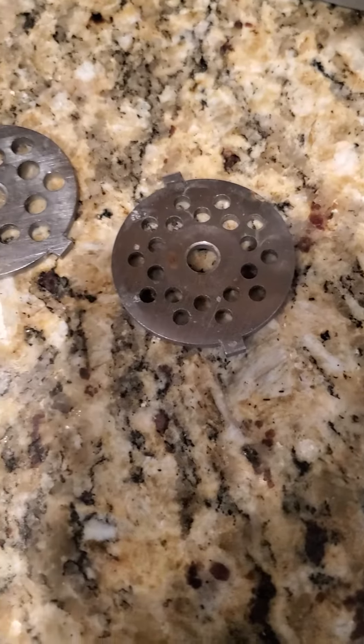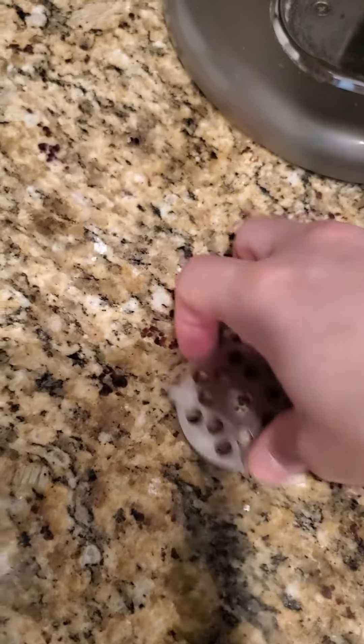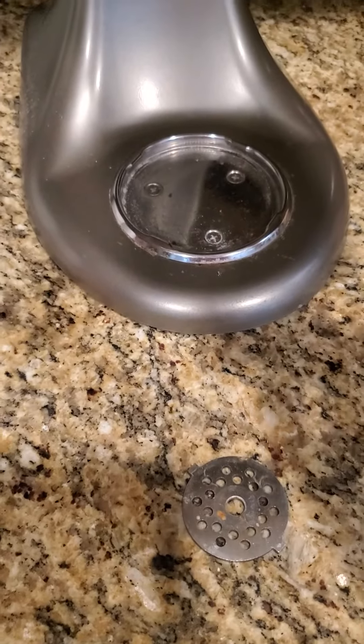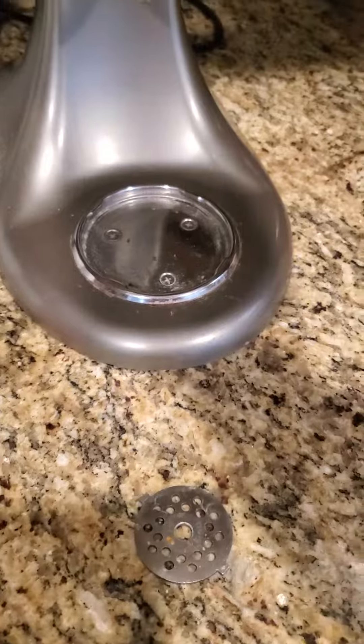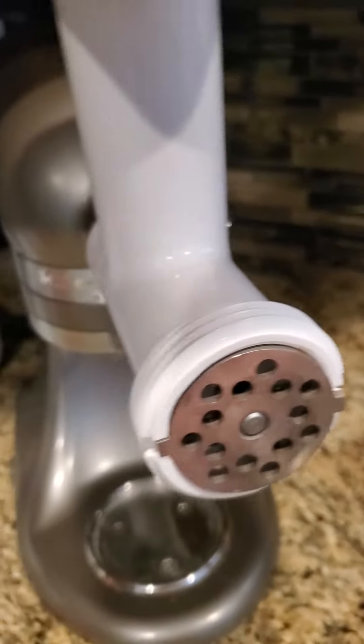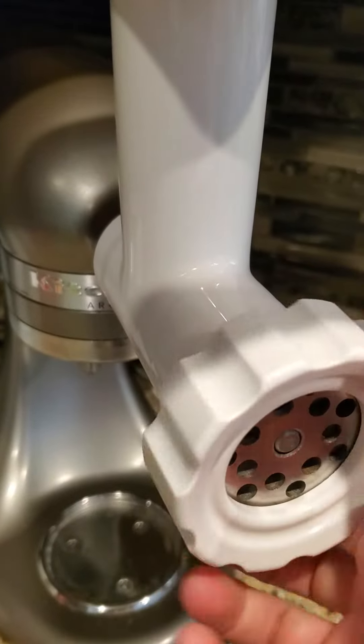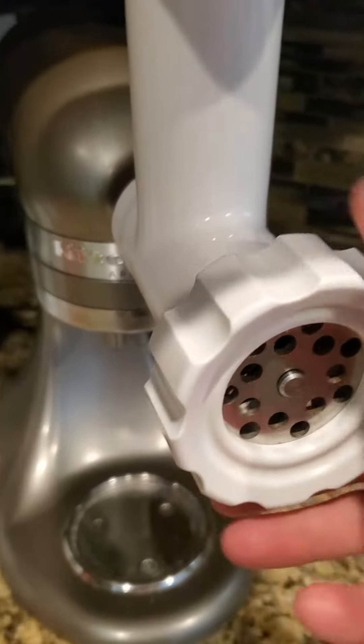For this type of meat that we're gonna grind, we're gonna use the bigger one. You just push it in there and then close it up.